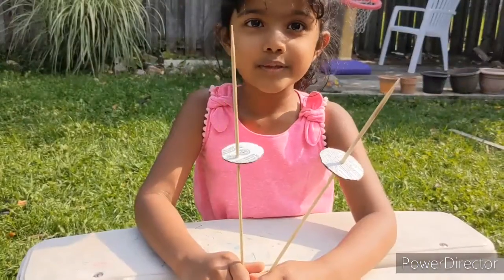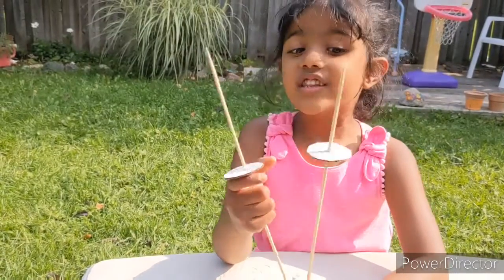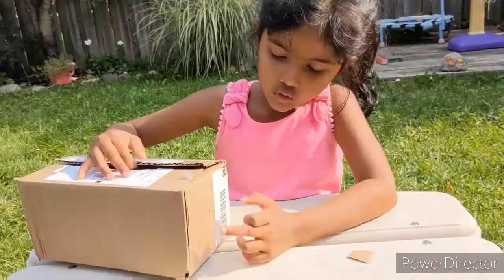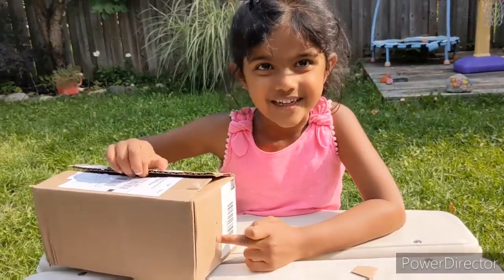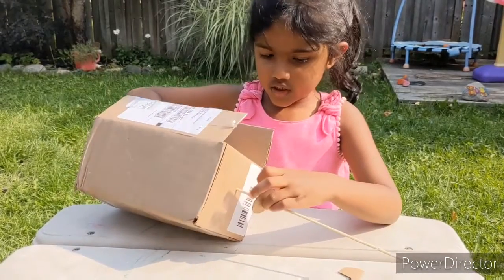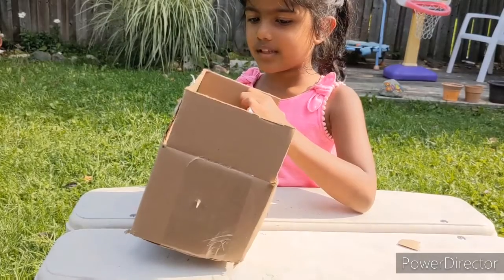Put the barbecue stick in the hole. This one is at the top of the circle and this one is at the middle of the circle. Put the hole here in the box with the barbecue stick, push it in the hole — look, it comes out the other side.